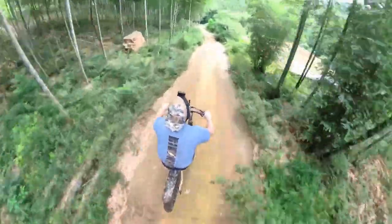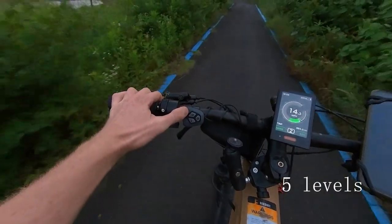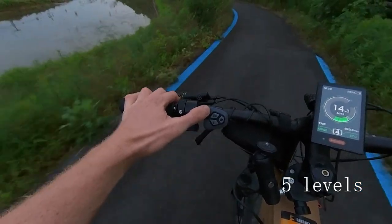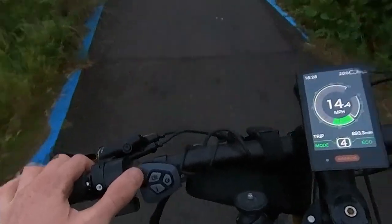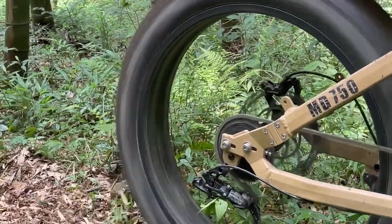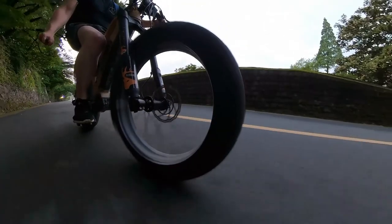Mostly what I use is the pedal assist. I just use level one pedal assist because I still like to get a little bit of exercise — don't want it to do all the work for me — but it definitely has some power. The big wheels are fun off-road; they will get you anywhere you need to go. It's a little heavy, about 70 pounds, but it feels great. The suspension is nice and the brakes are amazing.